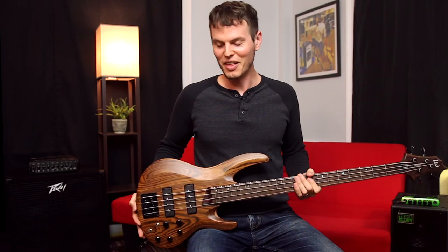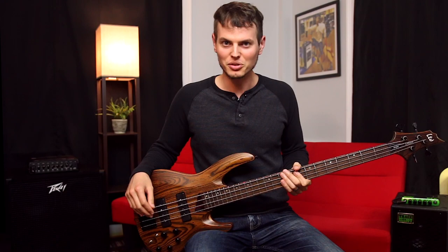Hey, I'm Nathan and this is the B1004 from ESP. It's part of the LTD Deluxe series which uses highest quality components such as these Godo tuners and Godo bridge.